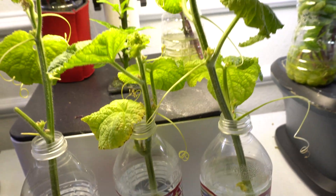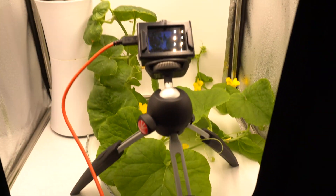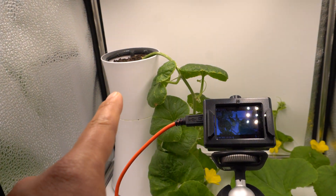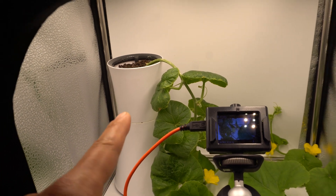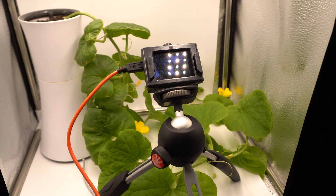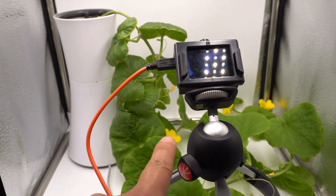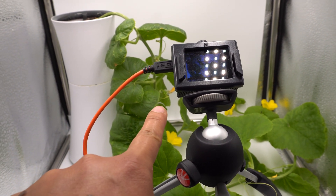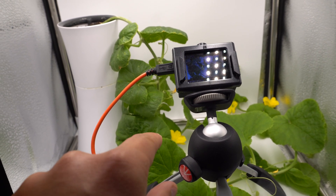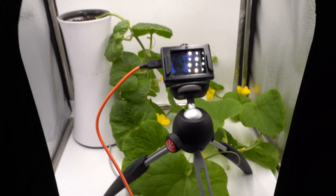It doesn't take very long and the rooting happens on its own — you don't have to do anything, it just needs some light. Here is another one that I propagated and placed in the hydroponic system over there. Look at that — it took off and grew just like a regular melon. I have two fruits already on it. That flower there is a fruit and there's another fruit right there. Whichever one grows first and gets big, I'm going to chop the rest off, because I only allow one fruit per plant.